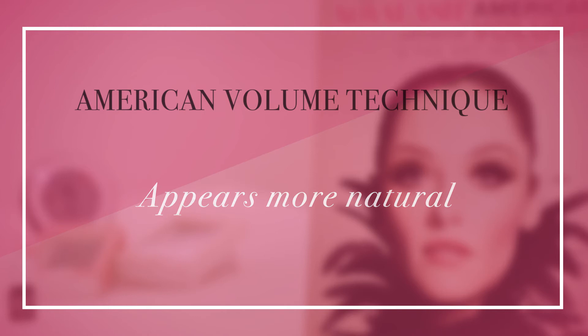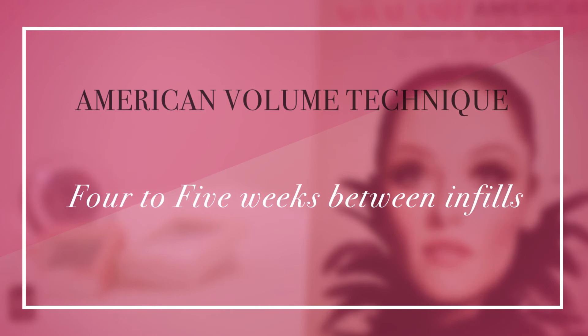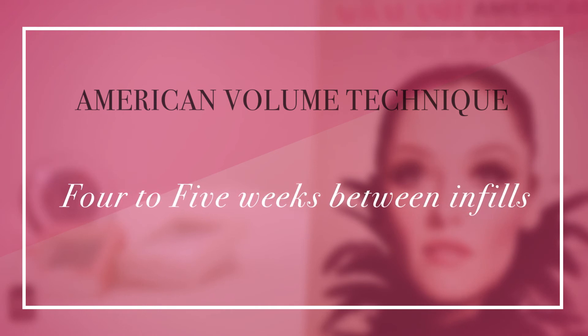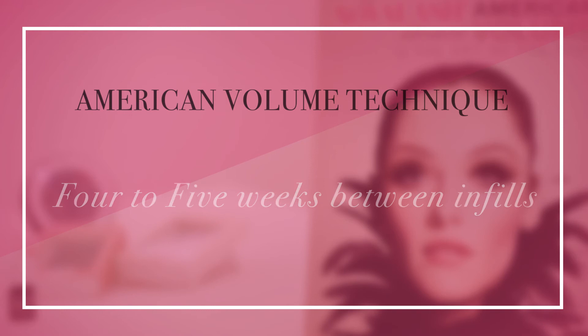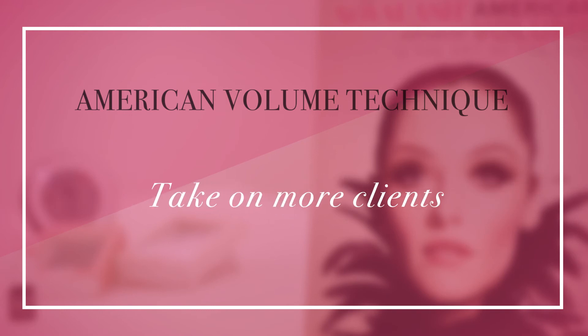And finally, when you pair this technique with our platinum bond adhesive, clients can easily go four, even five weeks between infills, allowing you to take on more clients while offering a premium, more convenient service.